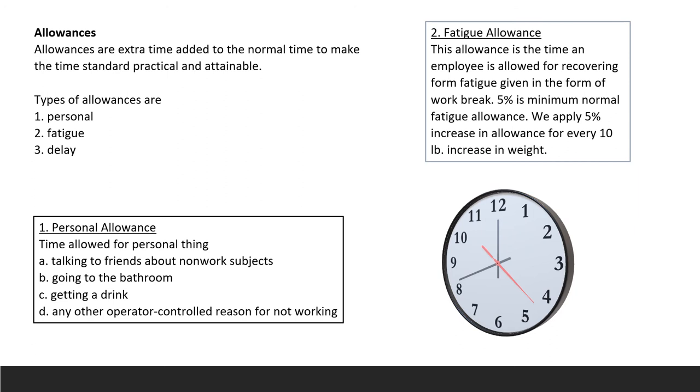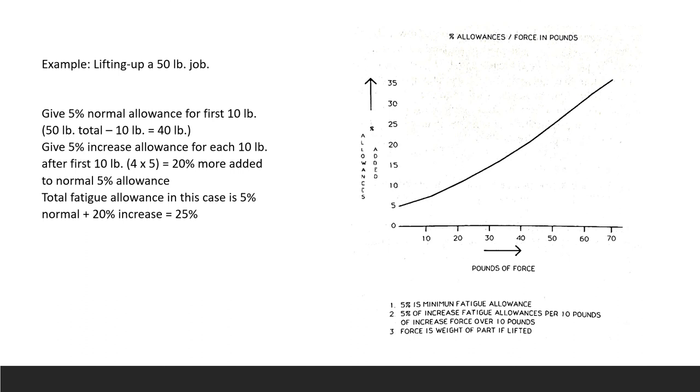In the lab, 8% allowance is used. For a 50-pound lifting job: the first 10 pounds gets the normal 5% allowance; the remaining 40 pounds adds 4 × 5% = 20% additional allowance. Adding those together gives 25% total fatigue allowance — the break time required for the worker to recover from lifting that weight.